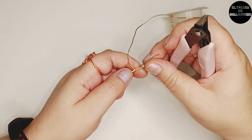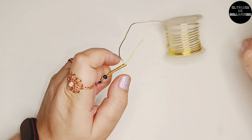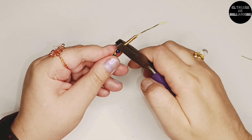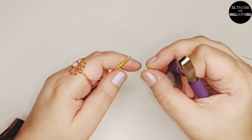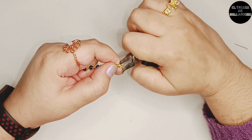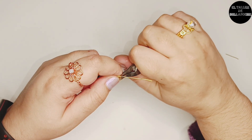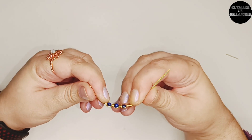Corto una de las varillas cortas, dejo la del centro, y corto la larga. Vuelvo a apretar con el alicate de punta plana. Centro bien el circulito que hicimos al inicio y el último corte realizado hasta que observemos que no clave. Le voy dando la forma de manera manual.